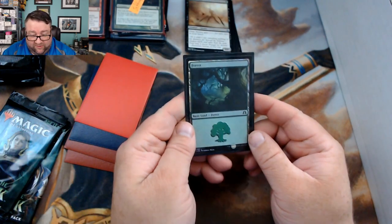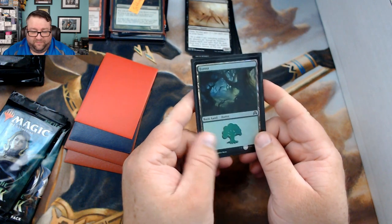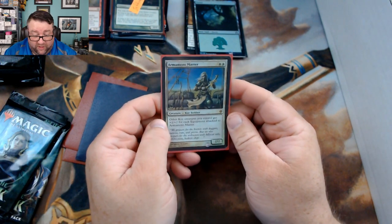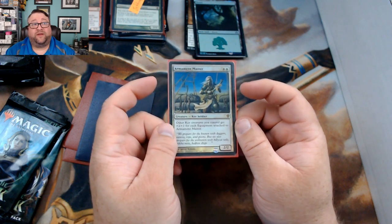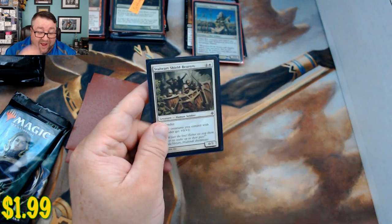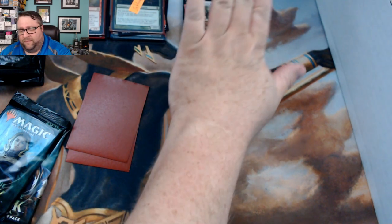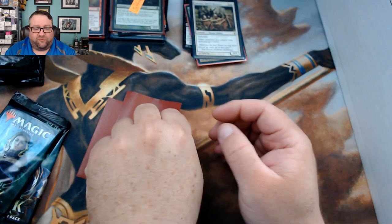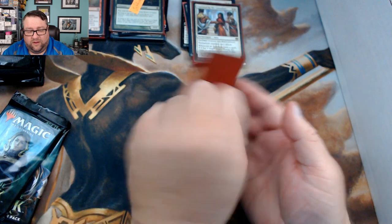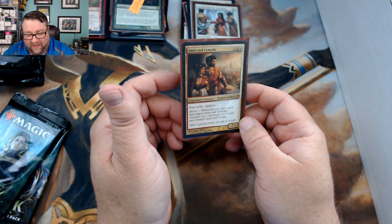Foil basic is from the Shadows over Innistrad block — a Forest. Random foil: a foil Armament Master from Zendikar — that's nice. Common or uncommon worth at least a buck: Stalwart Shield-Bearers. First rare is Captured by the Consulate, and then we got an Annex and Cymede.